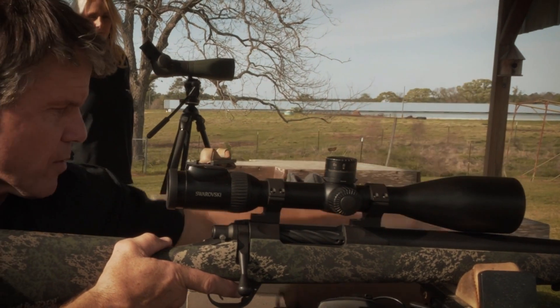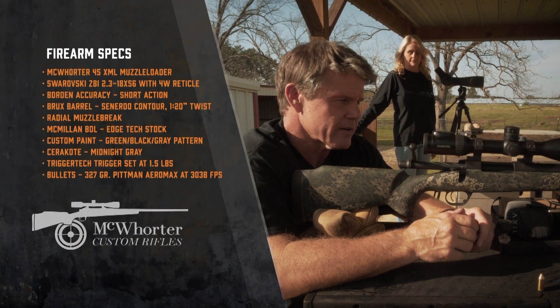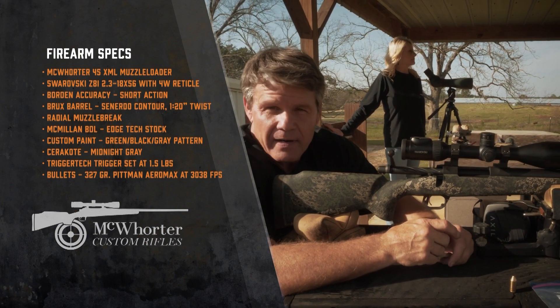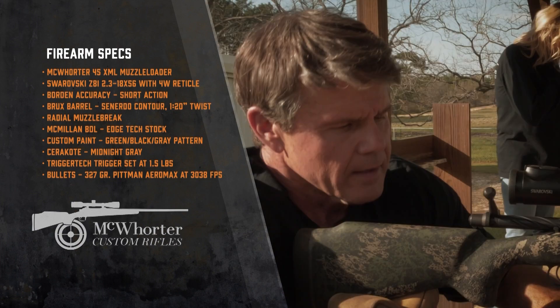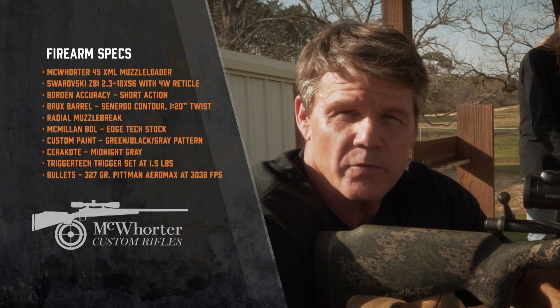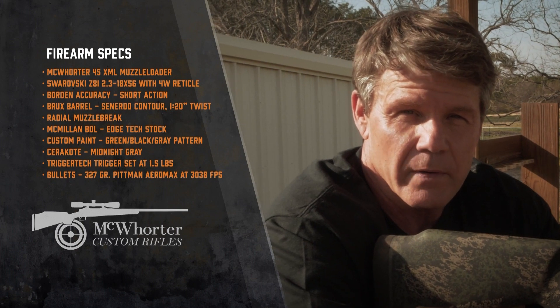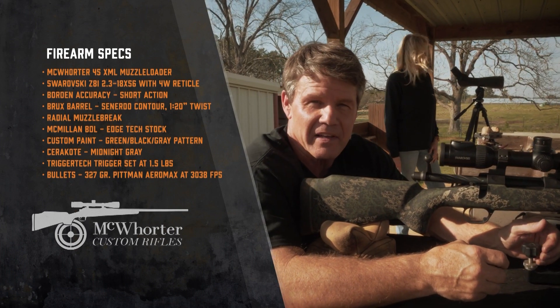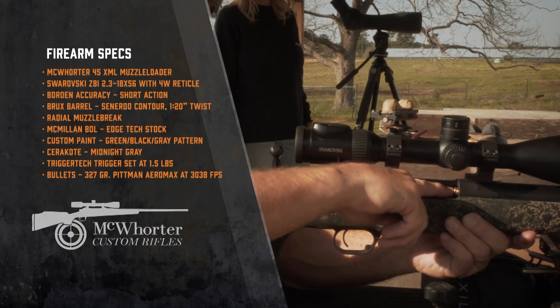This was built on a Borden action with a Brux 20-twist barrel, 26 inches, muzzle brake, and an Apex stock. We've got a 2.3 to 18 by 56 Swarovski on here with a turret. It shoots a 325-grain bullet at 3,050 feet per second with this load — about 6,700 foot-pounds of energy. That ought to kill a big whitetail or a muley. We're going to load her up.